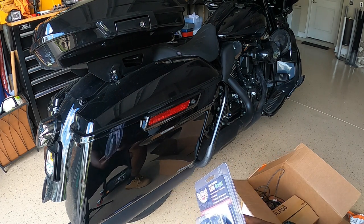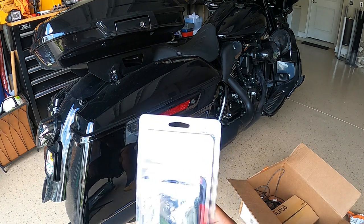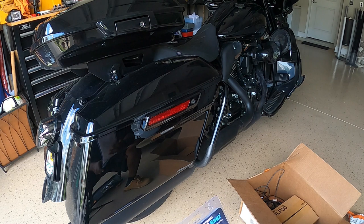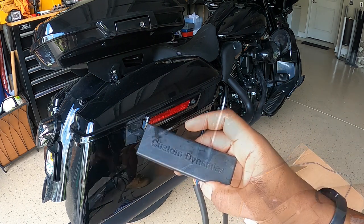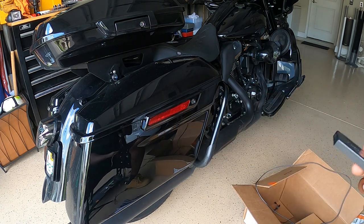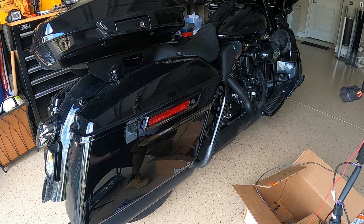We also have the low profile bag lights — that's going to go on the back of the bag. These are smoked, and you can see the light over there is actually smoked too, so that'll go with that. Triple play stuff from Custom Dynamics. This should just plug right into the harness — all this stuff should just be plug and play, pretty much.